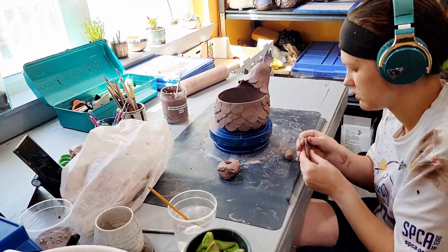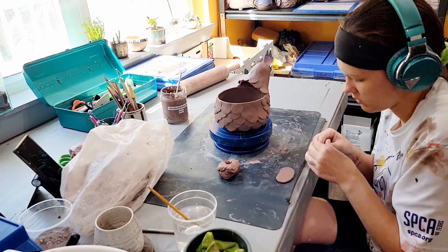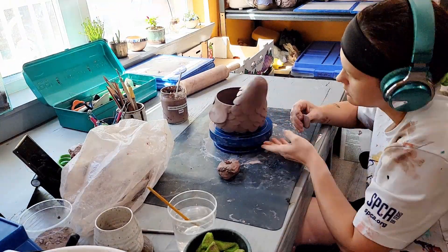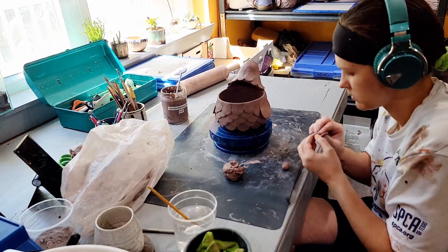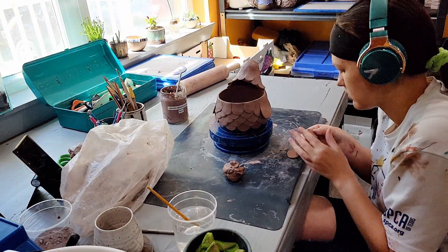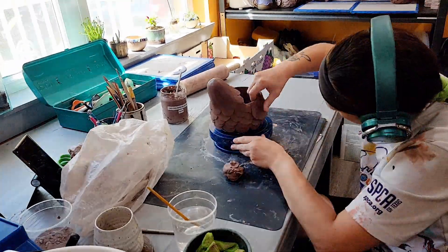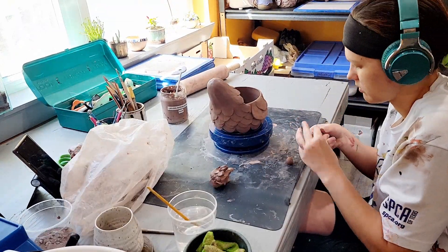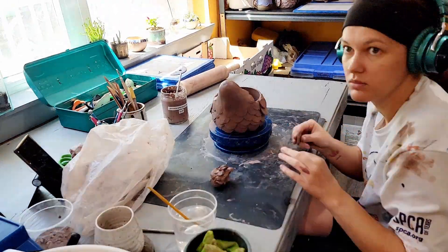After all the base feathers are attached I start working on the shapes for the wings. I make the pieces for both wings together at the same time — making them together helps me ensure they're going to be symmetrical on each side. If the clay where the wings attach is leather hard I'll slip and score the attachment points. Sometimes if the clay is still wet I might skip this step, but most of the time by the time I get to attaching the wings they'll need a little bit of slip for extra security.